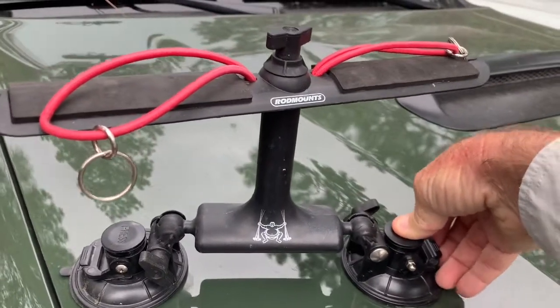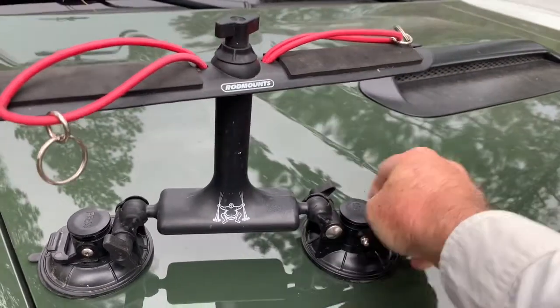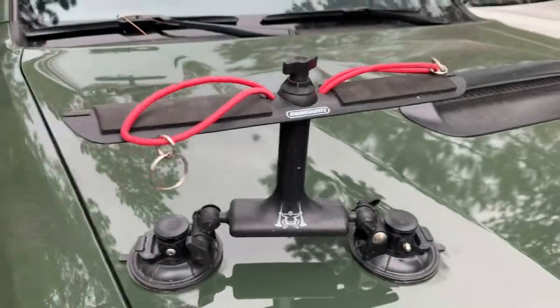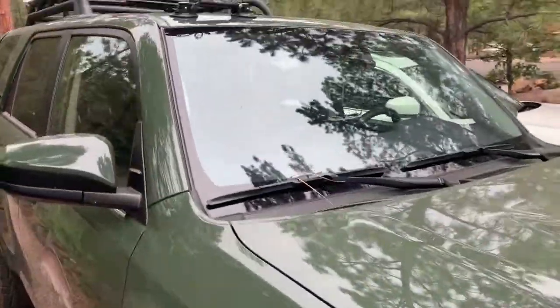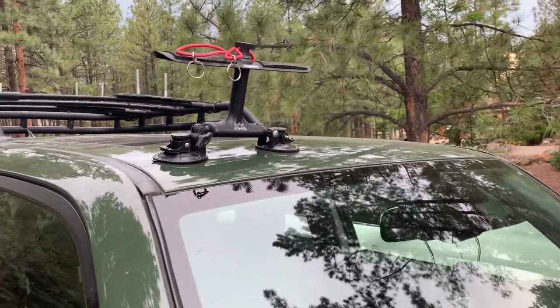You push that — there's a little button here — you kind of suction it down, and then you pull this lever to tighten the suction, and there it is, tight as can be. Then you come up on top and find another little flat spot to put them on. They work real good.